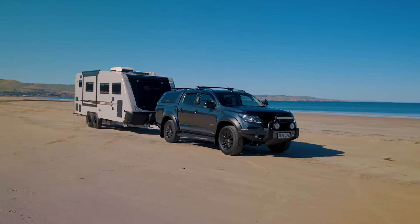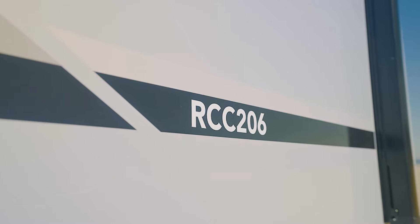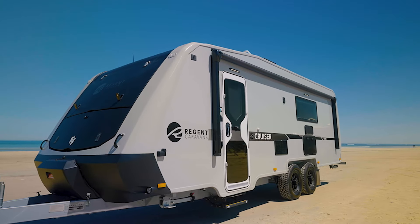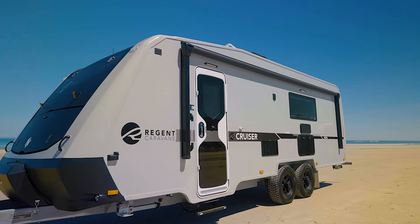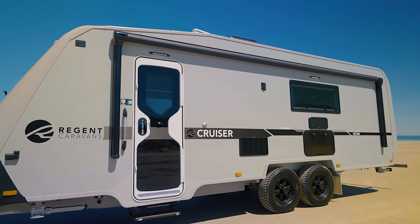Having a look at the Cruiser 206 by Regent Caravans. They've stuck with the single-piece fiberglass molding front to back, with a rigid aluminium frame and an absolutely beautiful aerodynamic molding on the front. Let's have a look through.